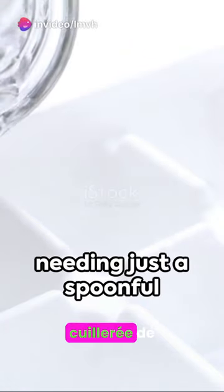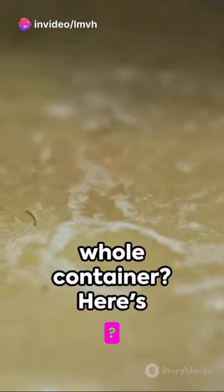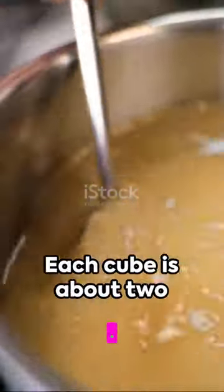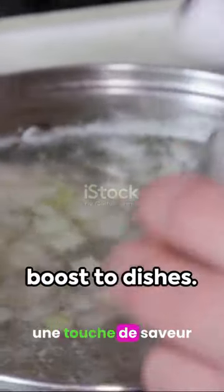Ever find yourself needing just a spoonful of broth for a recipe and having to thaw a whole container? Here's a savvy kitchen hack: freeze your broth in ice cube trays. Each cube is about two tablespoons, perfect for adding a flavor boost to dishes.